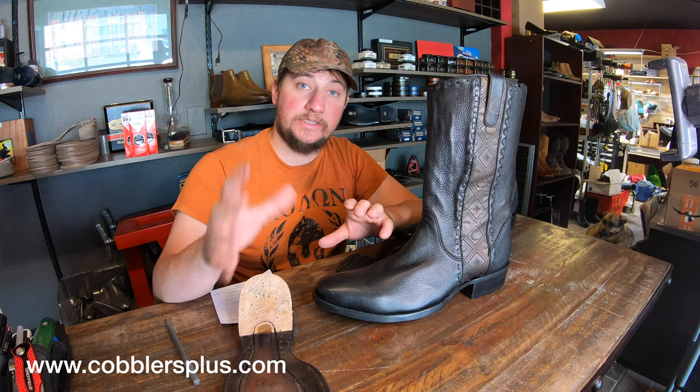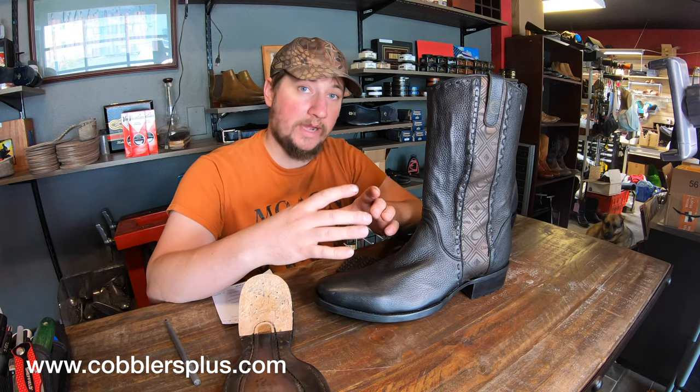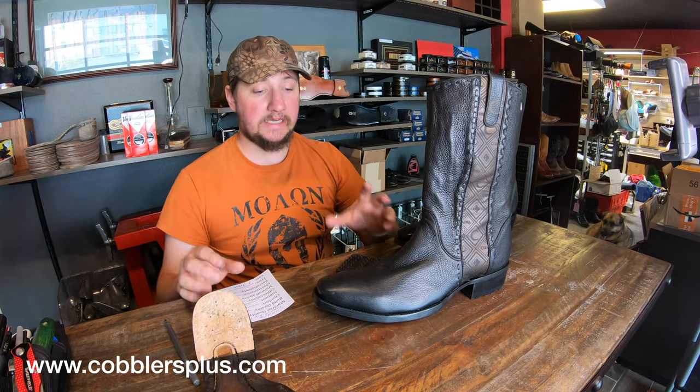For those reasons, you definitely don't want to use any kind of harder wax products — like the wax jar tins or anything — on soft leathers like this. But the boot overall, let's go ahead and dive into it.